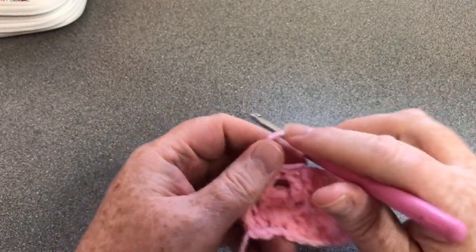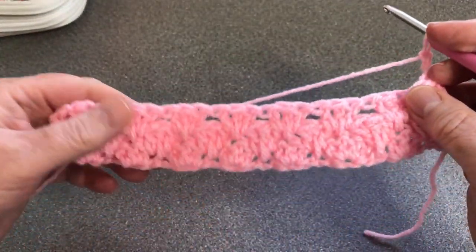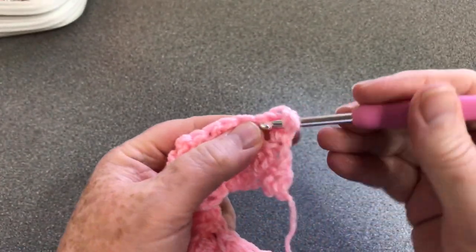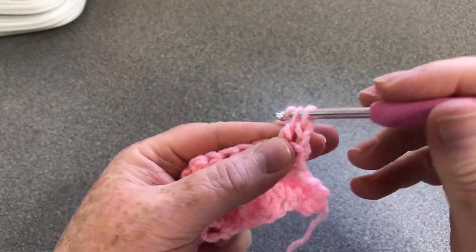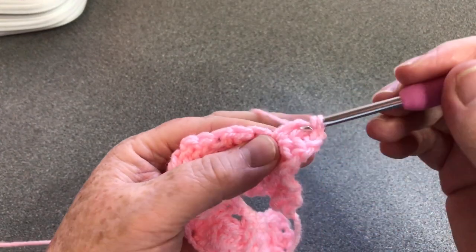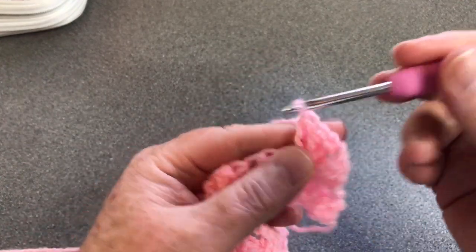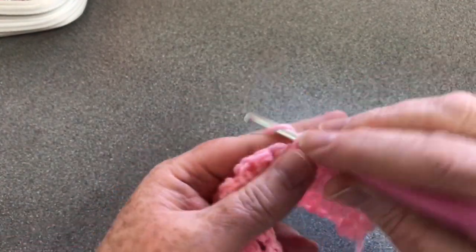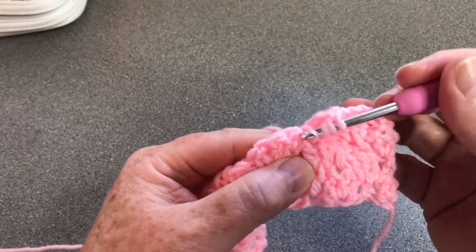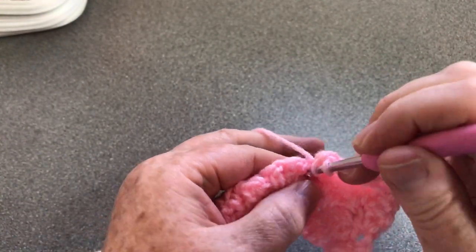I'm going to do four rows and change colour. I'm going to chain and do one more row with the pink - I'll end with the pink to show you how I did my blanket, although it was lemon not pink. I'm going to just repeat that last row again all the way along, so I'll pause the video and come back to show you how we change our colour.